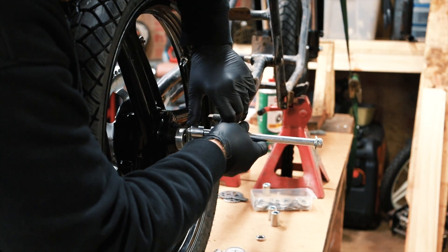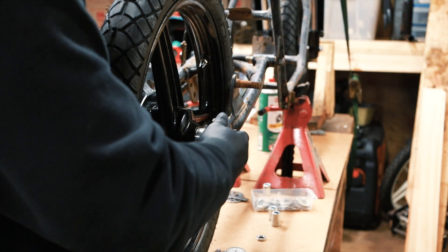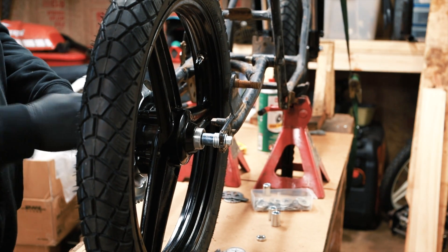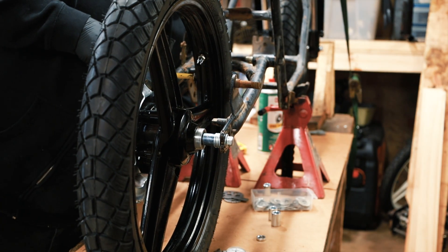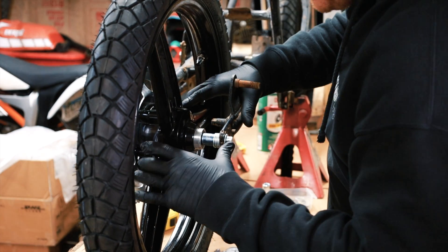I believe this is the correct spacer on this side. So we can put this through, push the wheel all the way to that side, and then measure again. That's 44 millimeters on this side, and 44 millimeters on that side. So this is the right size spacer for this side.